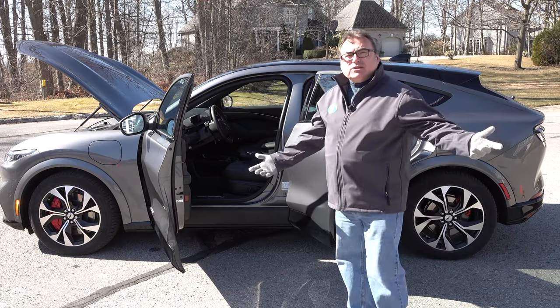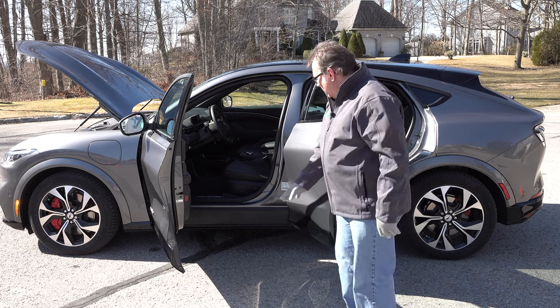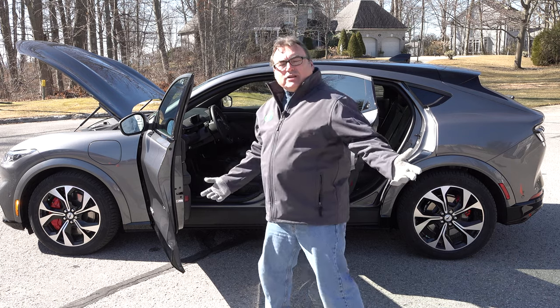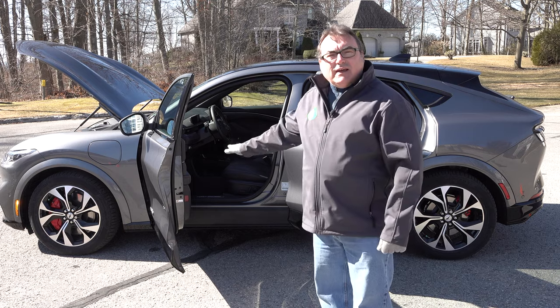One cool feature that we don't really notice too much in most EVs, but here you can kind of see it. See this black trim at the bottom? All this black trim? That's the battery pack. So you can actually get a little visual to really see the flat floor in these vehicles and that skateboard design.